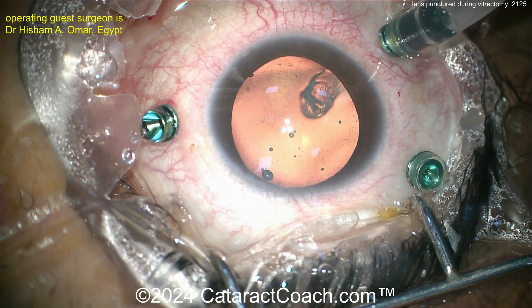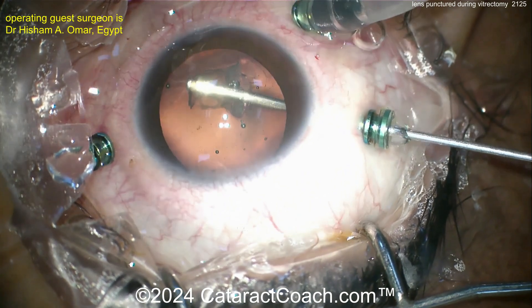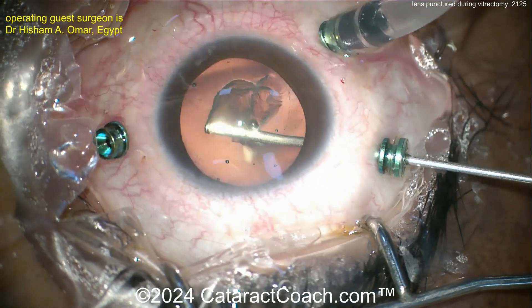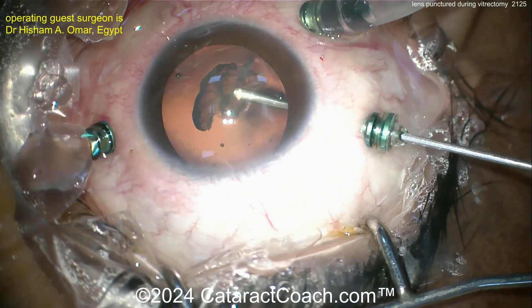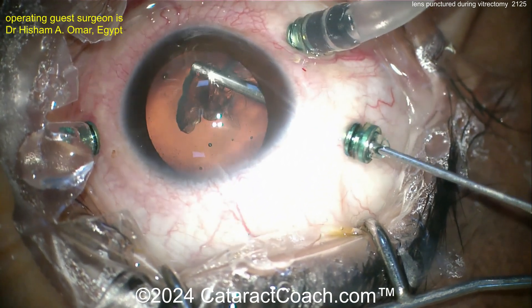The puncture may be at the lens equator. The first step is doing another pars plana vitrectomy — three ports — using the vitrector to remove the lens. Going in from the back surface, through the posterior capsule, and removing the lens material completely in this manner.